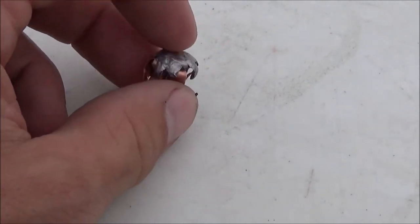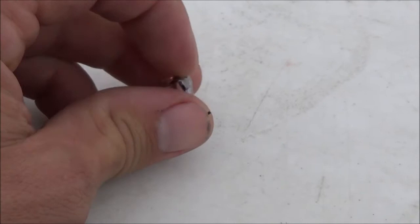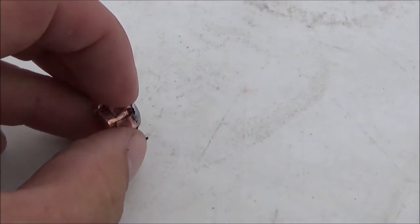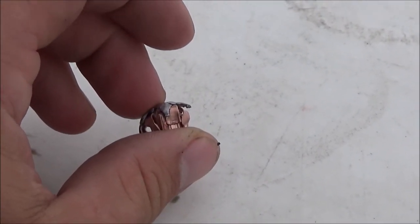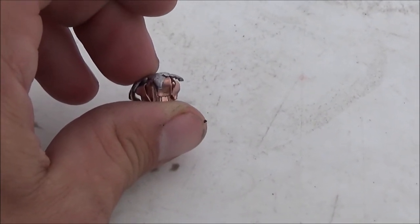That's one of the only two 9mm rounds — and three handgun rounds total — I've had go into three of these water jugs. These water jugs are about six inches long, so almost 18 inches of penetration where it settled. Not a bad little bullet. Click like and subscribe, and have a great day, y'all.